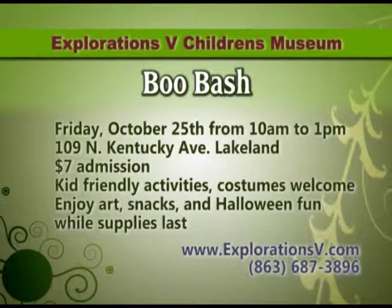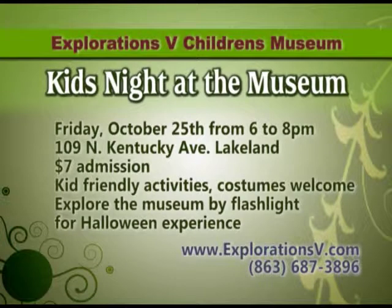Thank you so much for coming out today and telling us all about this. If you are interested in finding out more information about the Boo Bash, Kids Night at the Museum, or about Exploration 5's Children's Museum, the best thing to do is go to their website at www.explorationsv.com or you can call them at 863-687-3869.